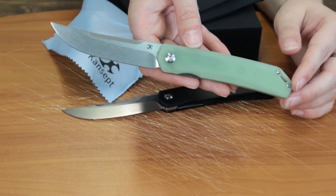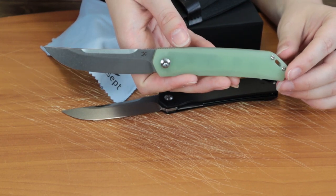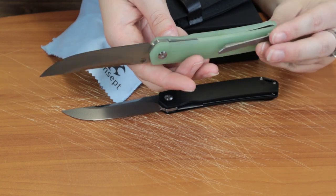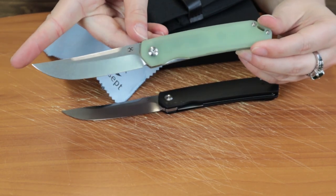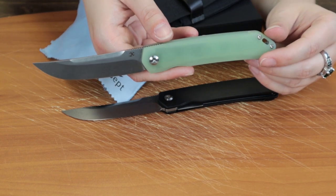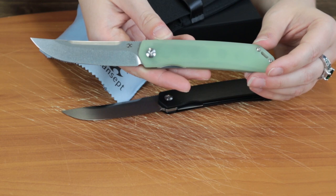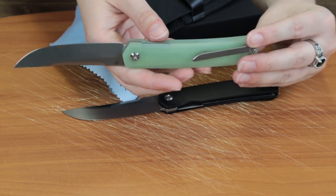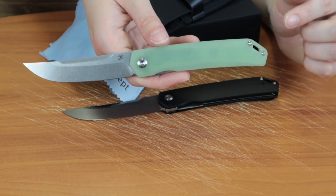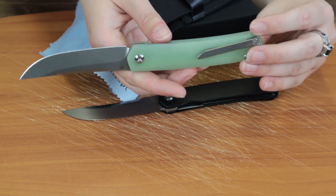The specs on this: overall it's 8.125 inches, blade is 3.5 inches, made of 154CM steel, with a trailing point style, flat grind, stonewashed finish, and plain edge.